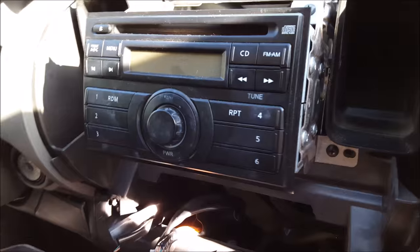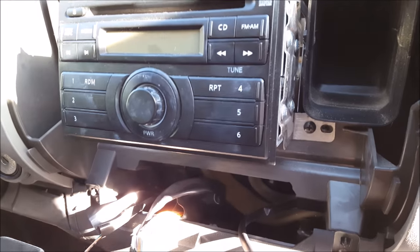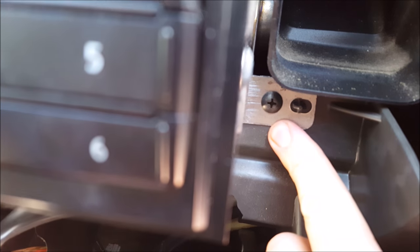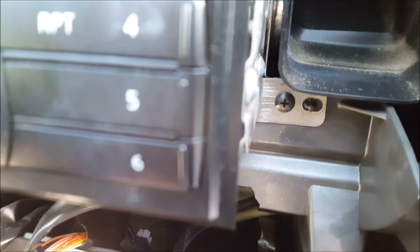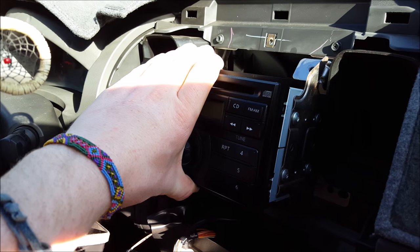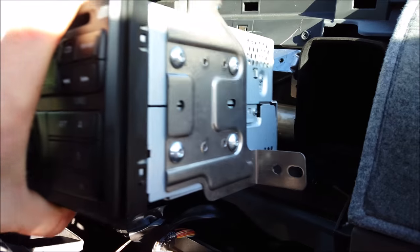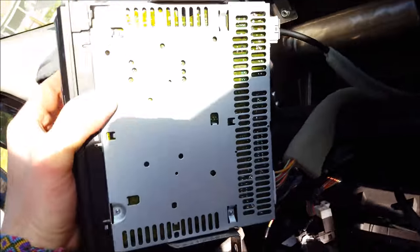Now you have access to the OEM stereo. There are four screws — here, here, here, and a similar one on the other side. Remove those. After removing them, you can literally just pull it off, and then you have access to the back. Remove those two wires.